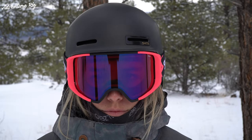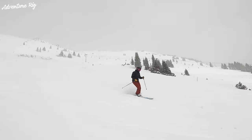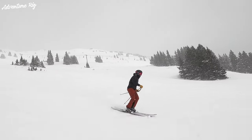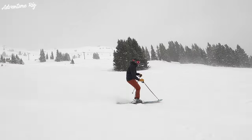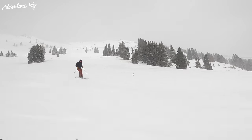On Shred's website, they talk a lot about VLT, and that's visible light transmission. You can learn all about it on their site, but basically it's a really helpful way to find the right lens for the conditions that you're primarily riding in. If you have the wrong lens for the wrong condition, it's not going to make your experience as great. So using their chart, it makes it really easy to find that perfect lens for your conditions.